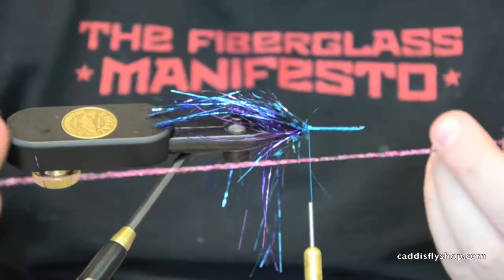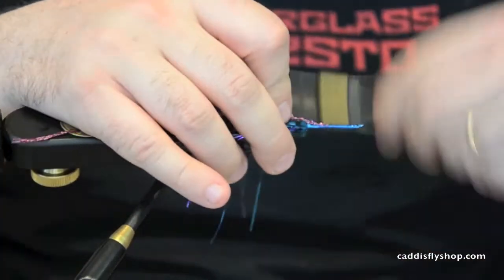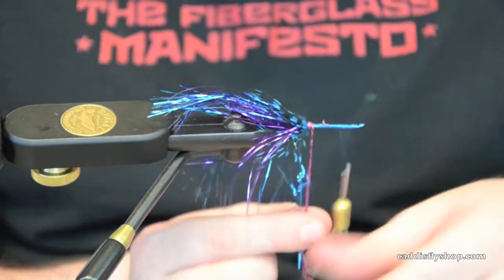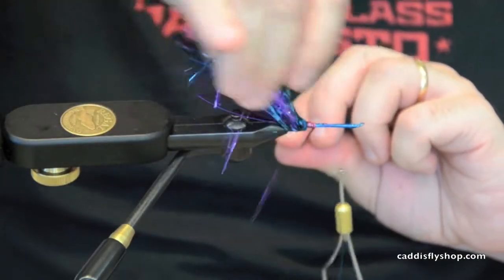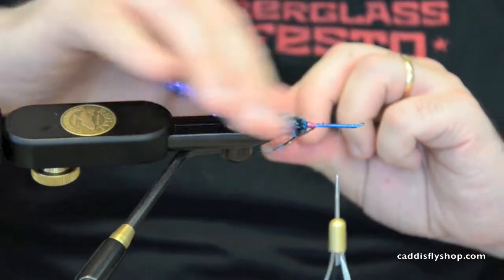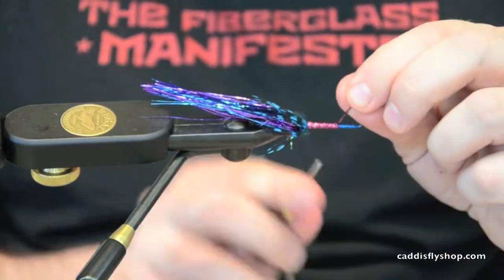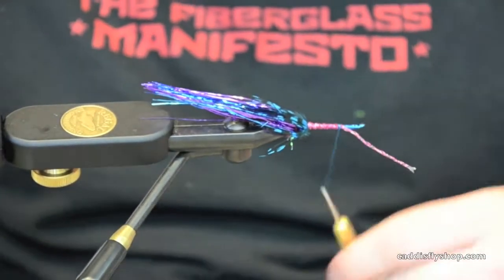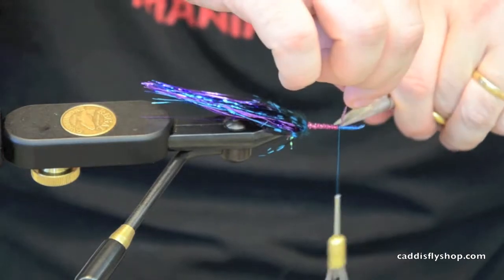We're going to take some holographic braid and make a nice thin body here. The flashabou likes to get in the way, so all I do is wet it and pull it out of the side. I'm making it about an inch, then secure it in.